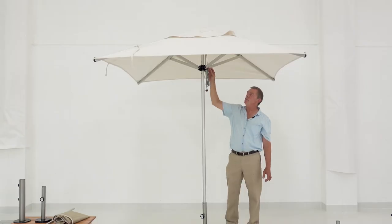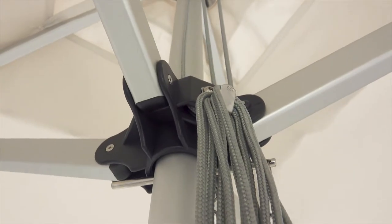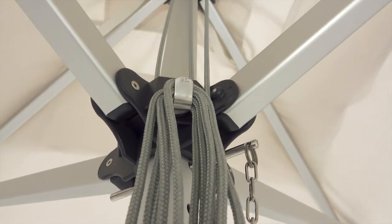The pulley system is fully built-in, also with a stainless steel axle. We have a one-inch diameter pulley wheel on the top and the bottom.